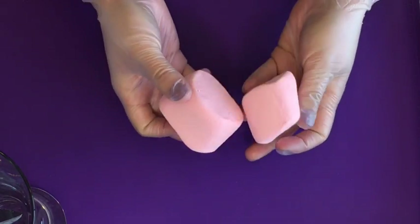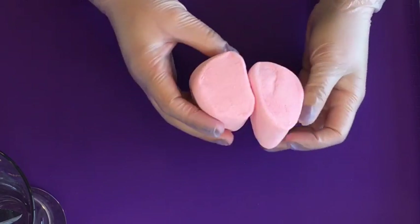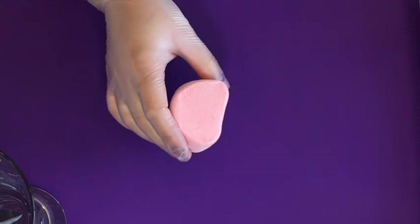In every bag of marshmallows you will find that not all marshmallows are perfectly round, but that's okay. Those are the perfect marshmallows to make these roses.